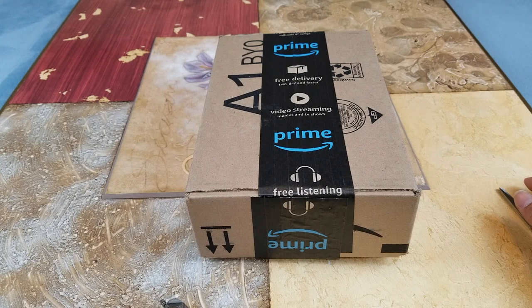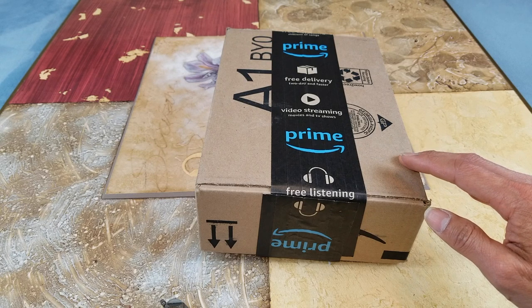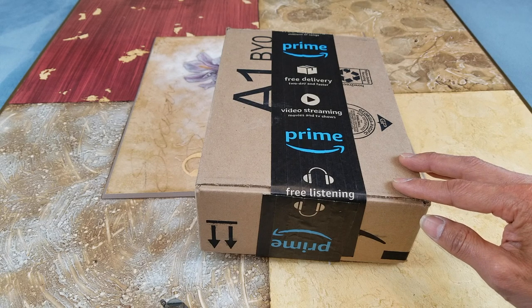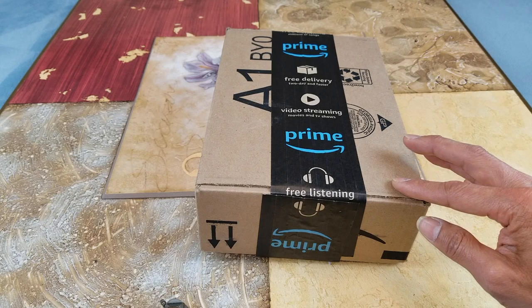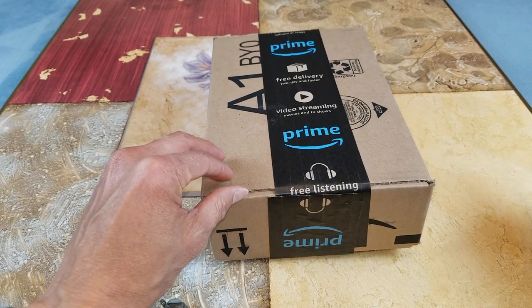Hey YouTube, welcome back guys! Today I'm going to unbox these — the US Art Supply 18-color set of fine point tip oil-based paint pen markers. I got this on eBay for $10.99, and with tax and everything it's about $11.95. I was originally looking for the 12-color set at $9.99, but I hesitated and found this 18-color set for a cheaper price. So anyway, let's go ahead and unbox this for you guys to check it out.